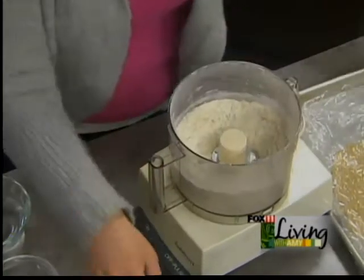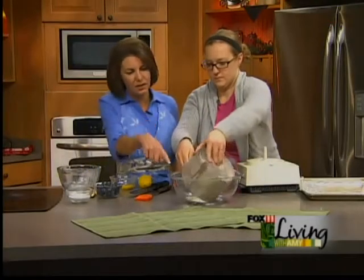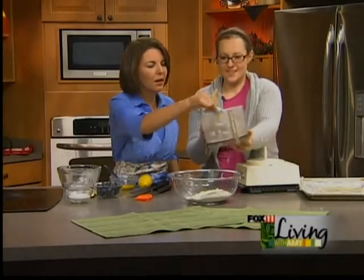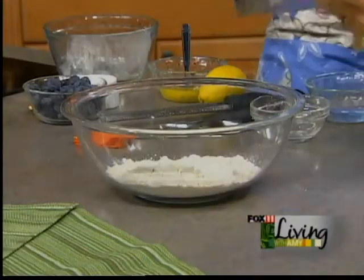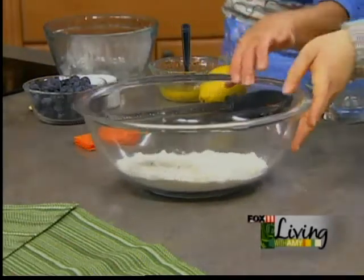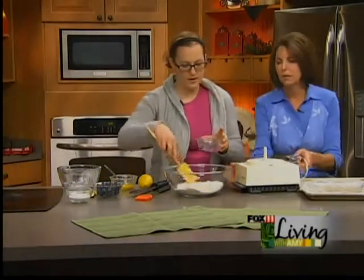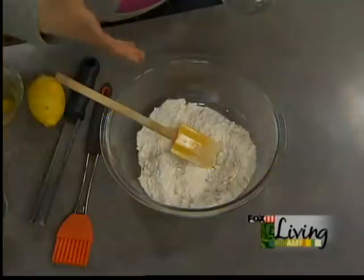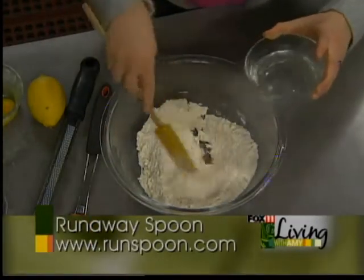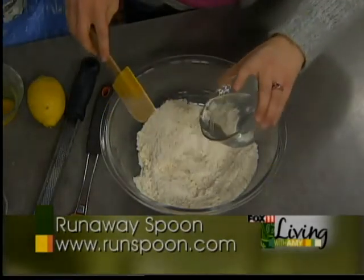From here, I dump the pie crust into a really big bowl. You can see it's not stuck together — and at home you're wondering how it's all going to work. If it's already stuck together, you've pulsed it too far. You want it real crumbly like that. Then you add some cold water — somewhere between three to five tablespoons, depending on the moisture in your air and the temperature. Some people use ice water, and that works too. You want to keep it as cold as possible so the butter doesn't melt into the flour.